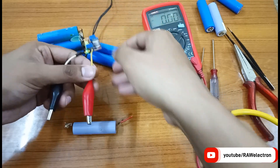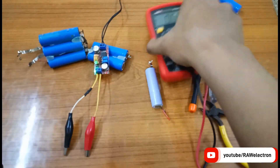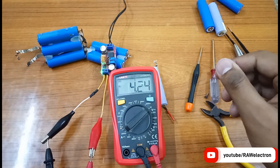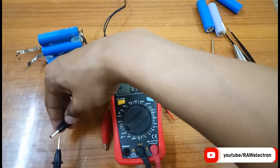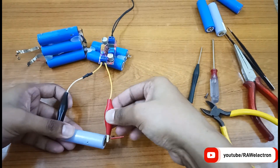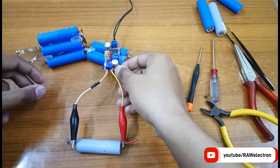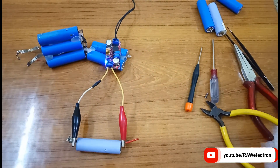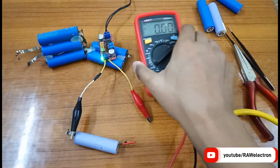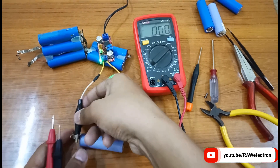So let's try to charge it. I'm using this XL4015 buck converter module. Let's measure the voltage output and set it to 4.21 volts for the battery — it's already set to 4.24 volts, so that's okay. Connect the cell to it for charging — positive to positive, negative to negative. As you can see, the blue LED indicator is on, which means it's charging the battery. Let's disconnect and check whether the voltage is rising — yes, it is charging.